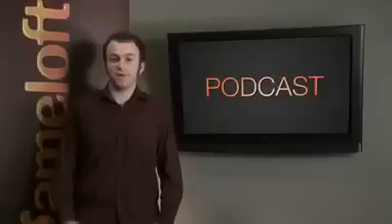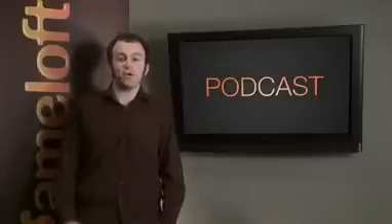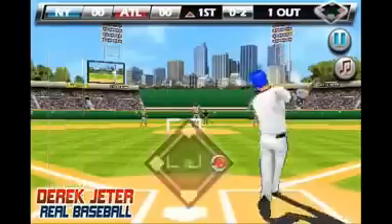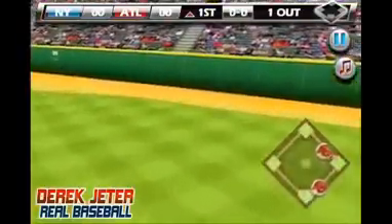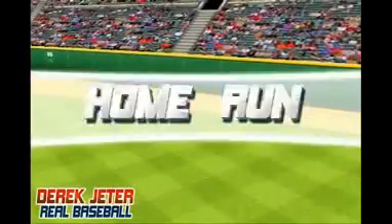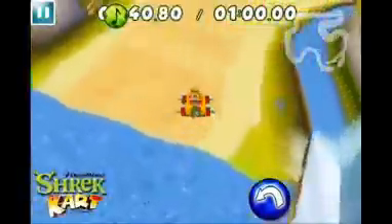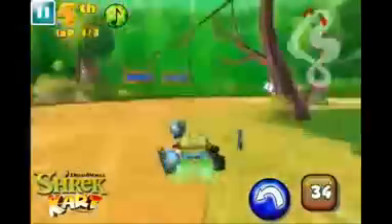Our last trailer this month showcases some awesome games that are now available in the App Store, as well as some that are coming this November. Now available on the App Store, Derek Jeter Real Baseball is a new 3D baseball simulator that lets you play out full seasons with a baseball team of your choice. Also on the App Store, be sure to check out Shrek Kart — this entertaining racing game pits the main characters from the Shrek movie series against each other in driving circuits and battles.